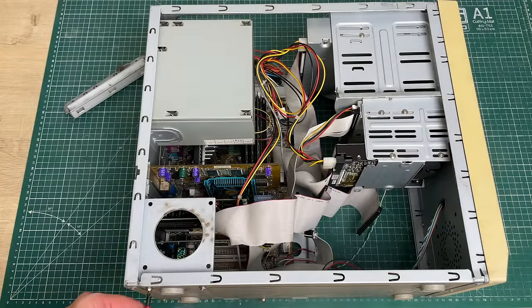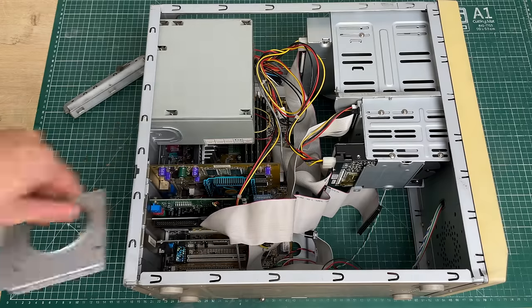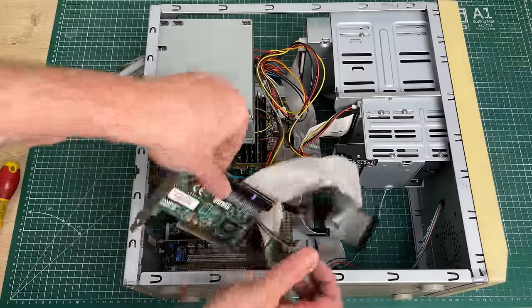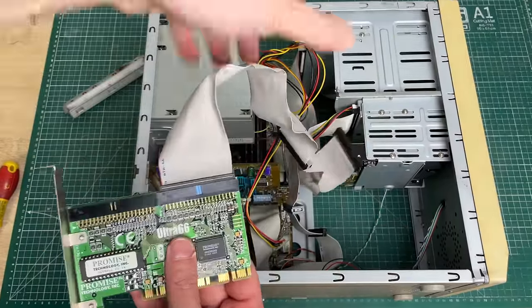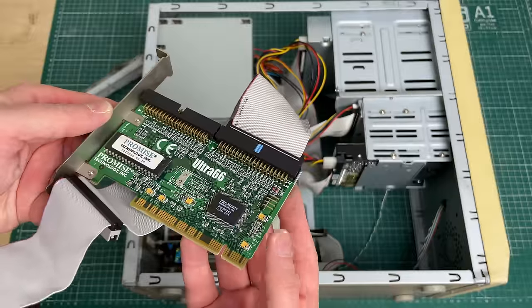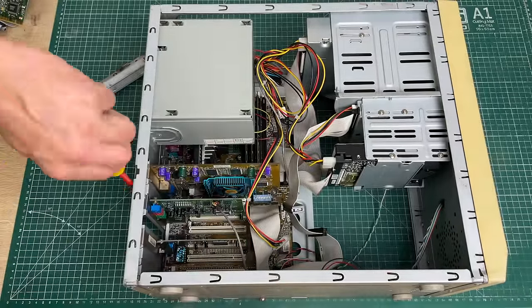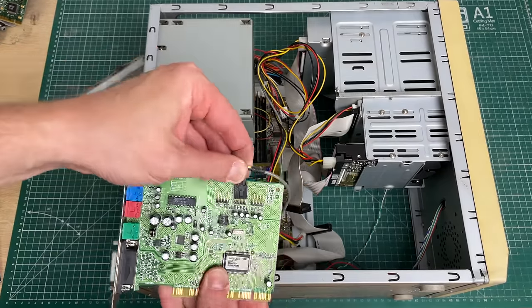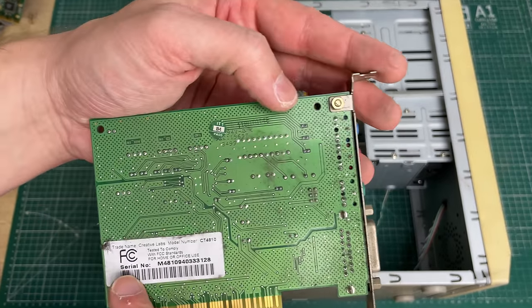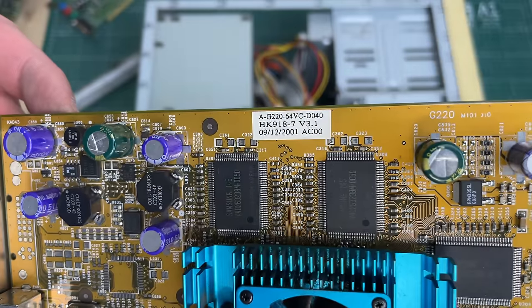To get into the expansion cards we need to remove this little bracket - there are a couple of screws holding this fan holder in place. Removing that gives us access to the expansion cards. First up is a hidden Ultra 66 PCI card allowing you to add additional hard drives - it has two additional IDE connectors on this card. Next is the sound card, still hooked up to the optical drive: this is a Creative Sound Blaster PCI card, CT4810.